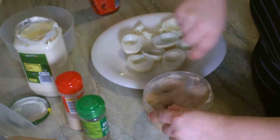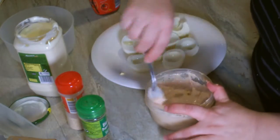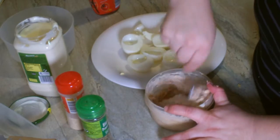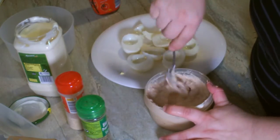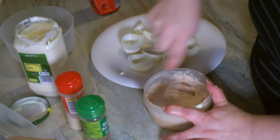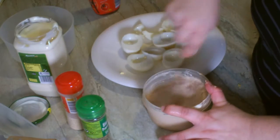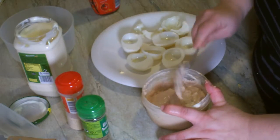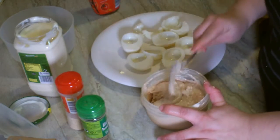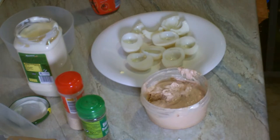Son unos huevos fáciles y rapiditos de hacer. Así son como yo hago los de atún. También me gustan mucho hacerlos calientes, con bechamel, carne picada y eso. Pero estos son los fríos que yo hago. Bien mezcladito todo — lo tenemos todo bien mezclado.